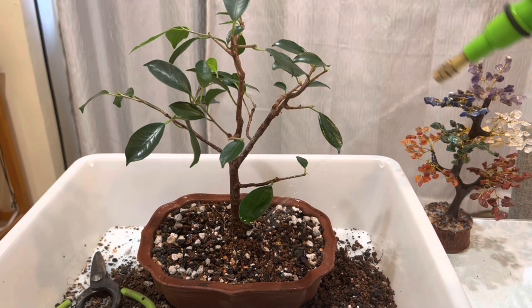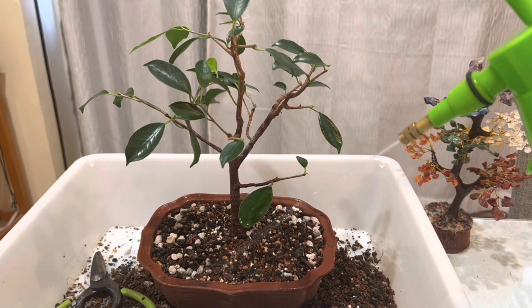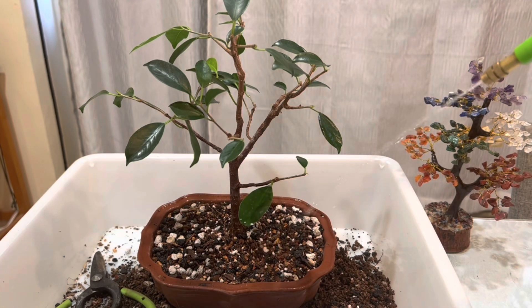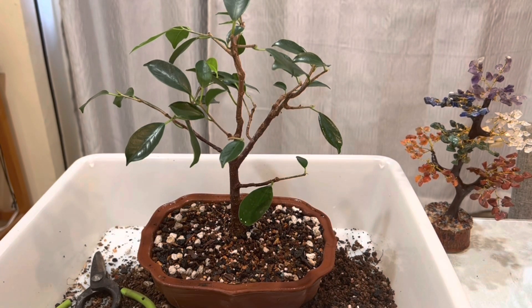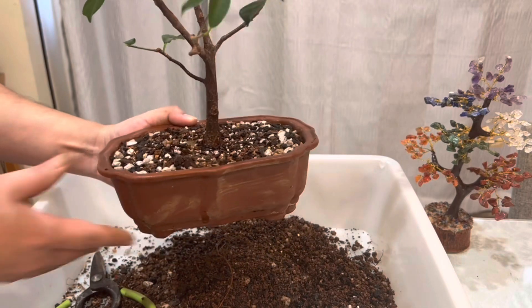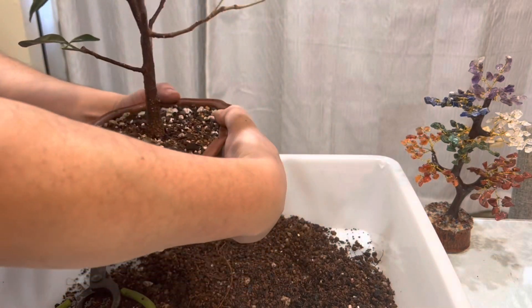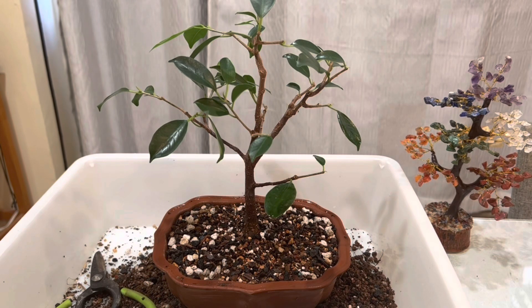Just in time — hopefully we can take it outside so it can start growing. Let's put a little more water. Okay, so let's see how it looks now. You can see that's gonna be my front, here's gonna be the back of the tree. And that's it for today on this repot of this ficus cutting.